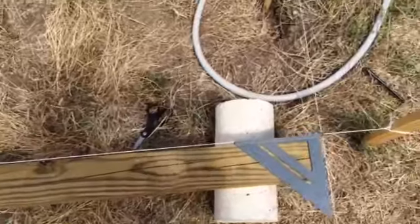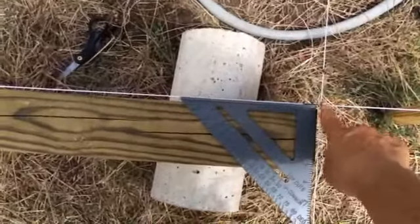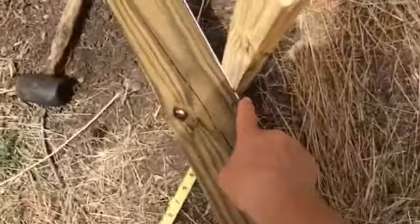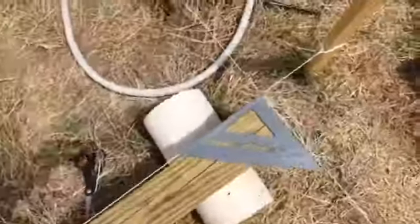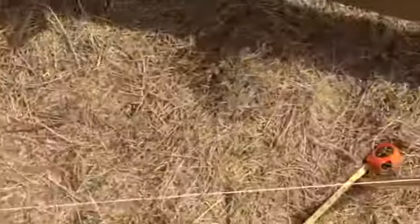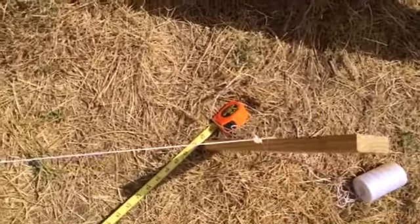Basically, from the point where these two lines meet to this point is three feet, and then also from where these two points meet to the corner of this post is four feet.